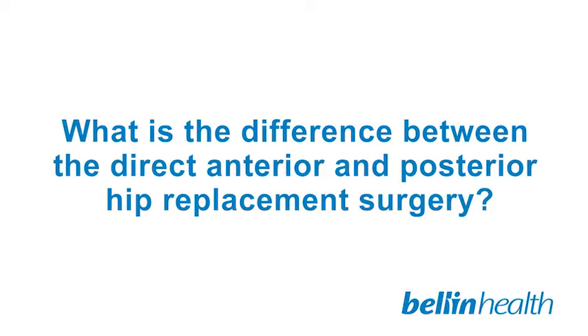The direct anterior approach to the hip was actually developed back in the 1970s and was one of the first approaches used for total hip replacements. It went by the wayside because the posterior approach was simpler and easier to perform, but as complications with the posterior approach emerged, the anterior approach came back into the forefront. People have been using the direct anterior approach for hip replacements for roughly 15 years. Peer-reviewed scientific literature has shown there is less pain and a quicker return to normal function with this approach compared to a posterior approach.